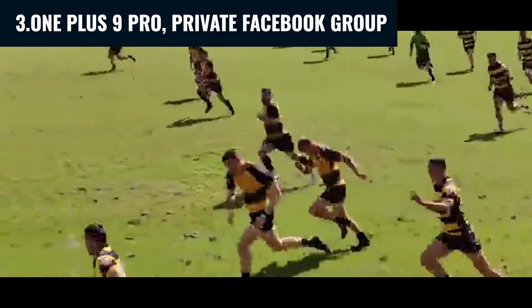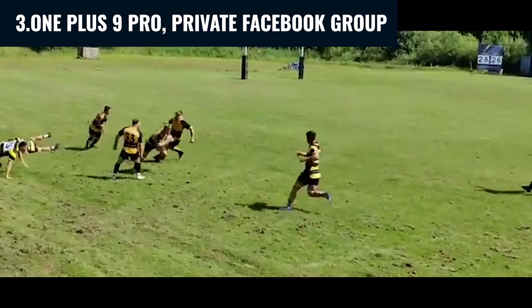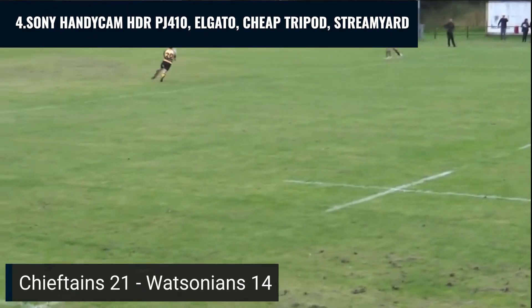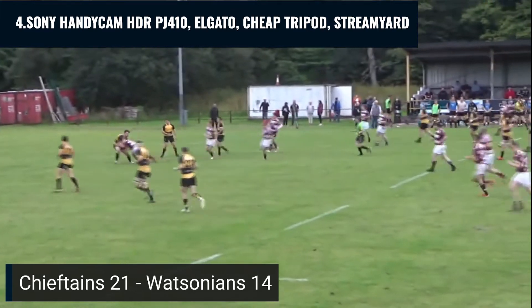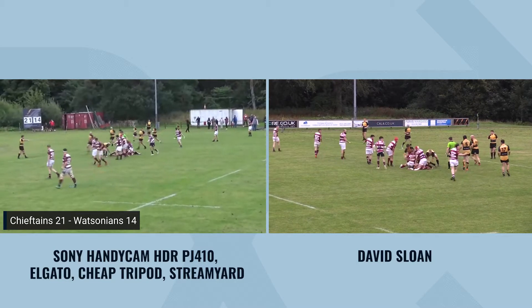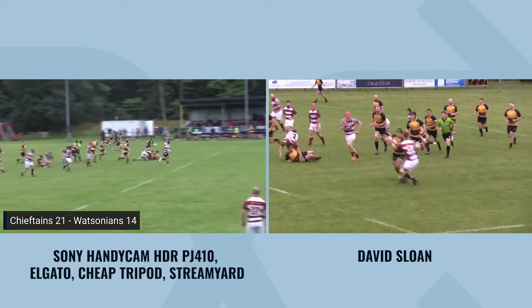In video four, we decided to use a video camera instead — a really cheap Sony Handycam from 2015, priced at £219 at the time. We used Elgato, which is a plug-and-play encoder that allows you to connect the video camera to a computer, and then we used StreamYard as well. The footage was not too bad — it worked to an extent.